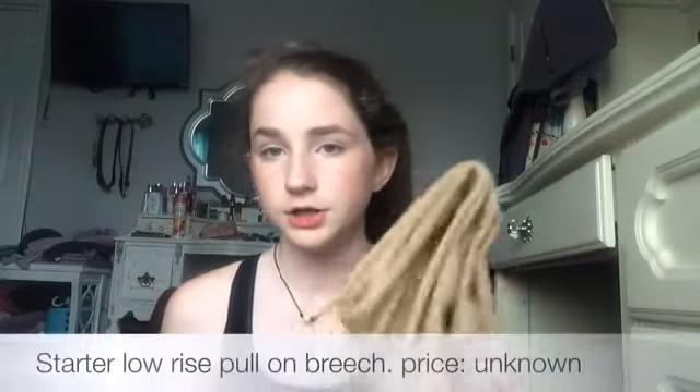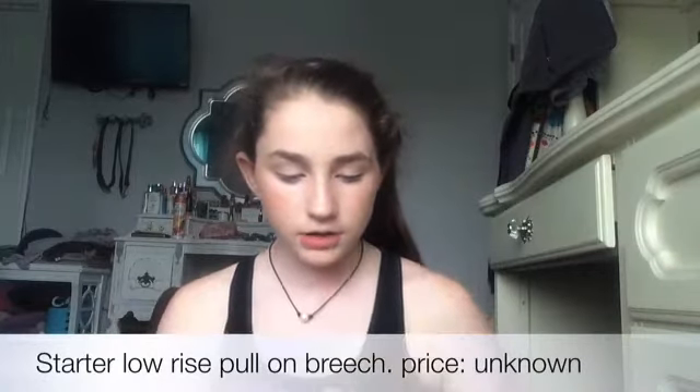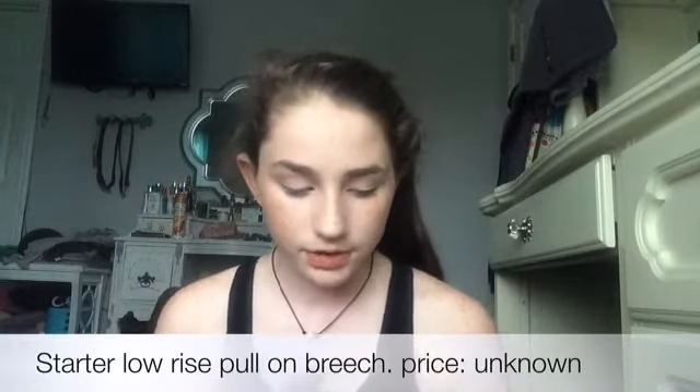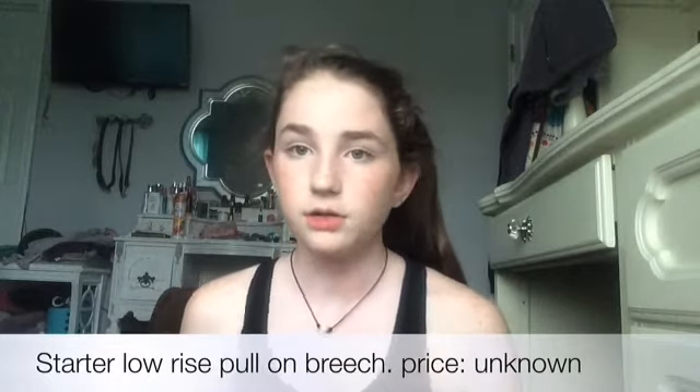I also had to get some showing breeches. I'm not sure if these will work for showing, but we got these for the meantime until I lease a horse for showing at bigger shows. Right now I'm just showing at my barn.